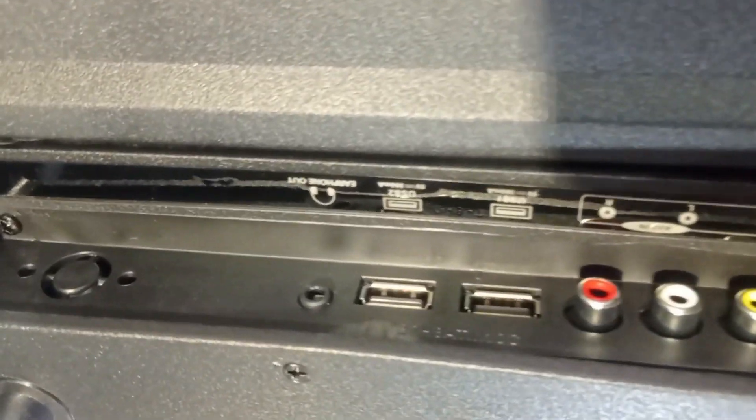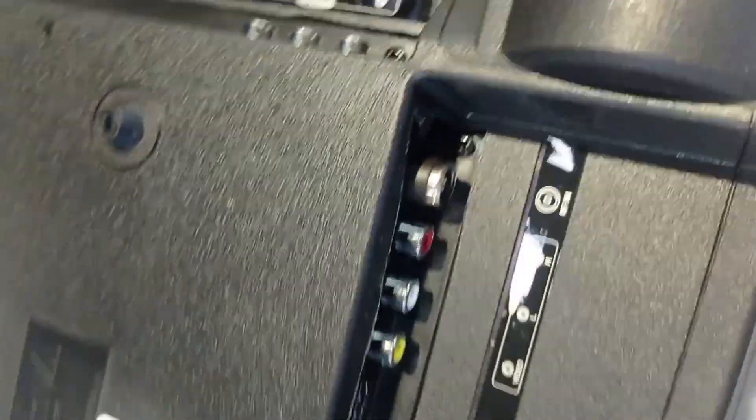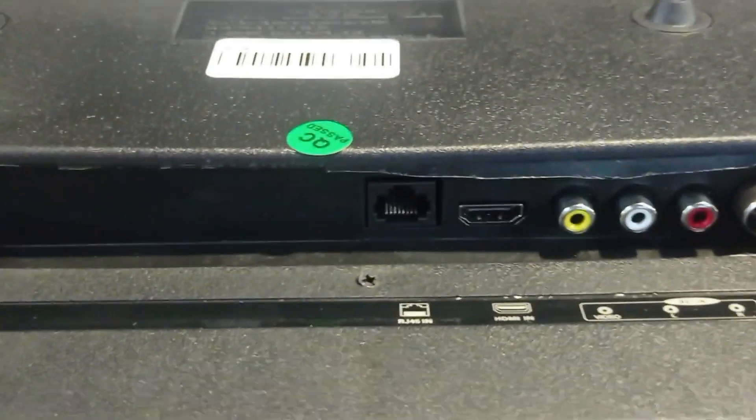If we talk about inputs, we get 2 USB ports version 2.0, audio-video cables, headphone port, AUX input, and LAN input.